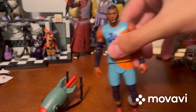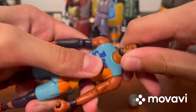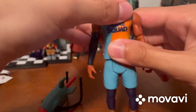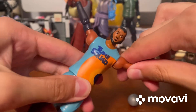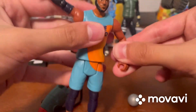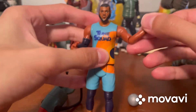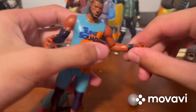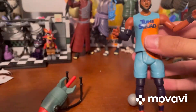Now let's talk about articulation. He has articulation at the head, though it cannot do a full 360 - it can only rotate about this much. He has articulation at the arms - they can go out to the sides and also do a full 360 rotation. He also has articulation at the elbows and can move at the forearms. He can rotate at one of the hands but not the other.